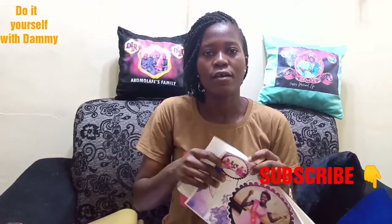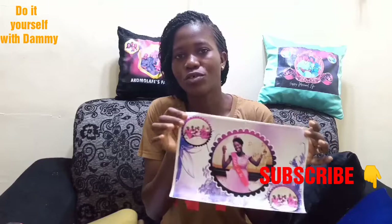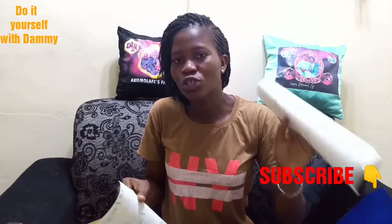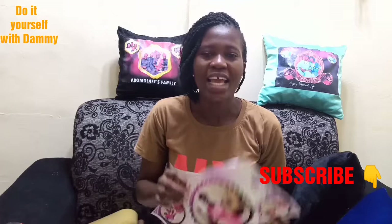If you are using transfer paper, you are going to mirror the picture when you print it. When you get to where they print, just say 'mirror' and they will understand. But with opaque paper, you don't need to mirror the picture — that is only for transfer paper. This opaque paper is what I'm going to be using for this project, so I'm not going to mirror my picture.